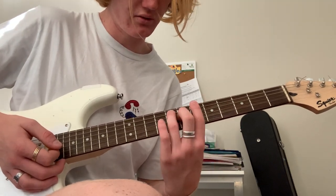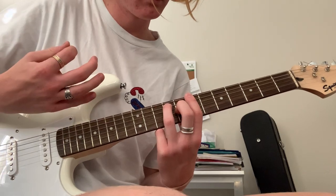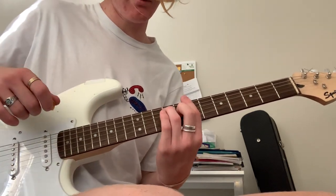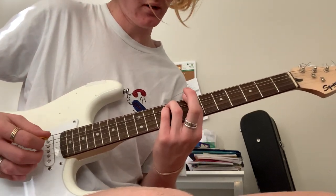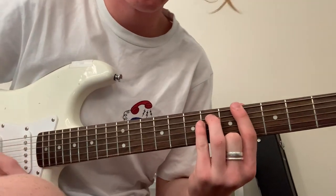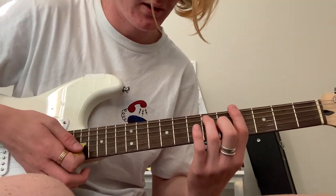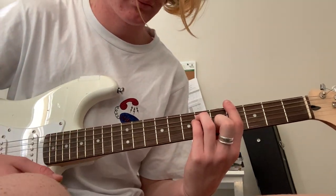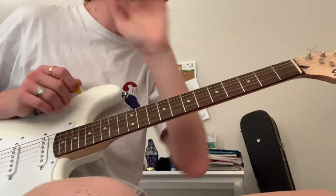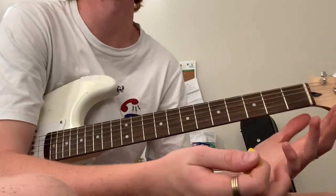We've got one string each and then up one, two, three — barring as well again. So all together. And then from this shape, take this finger off, tuck your pinky right under, and just bring it back to the fourth fret — like that. So E, this chord. And then up here. You could probably put it in half step and play F — this, and this, and this. I think that's what he does but you don't really need to do it.